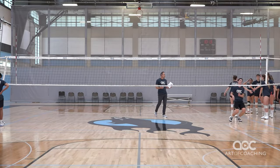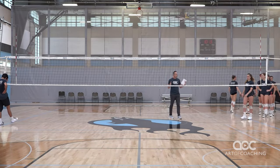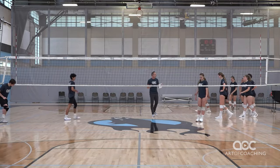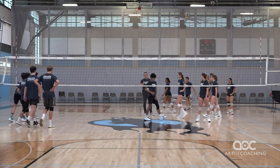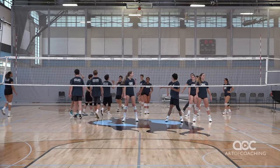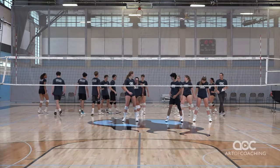So the next progression I like to do, and I do this as a warm-up — now that we've done some individual blocking, I'm going to bring all the players over here. We're going to do a four-out blocking peel. What that's going to look like: we have four blockers out, we're going to have two lines behind the inside blockers — so inside blockers right there.